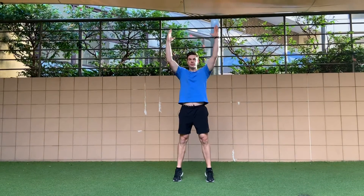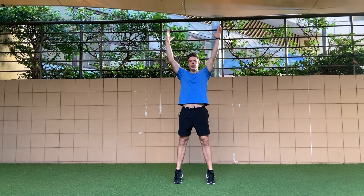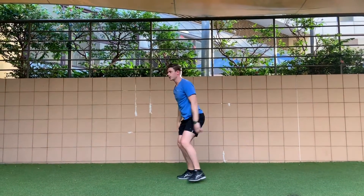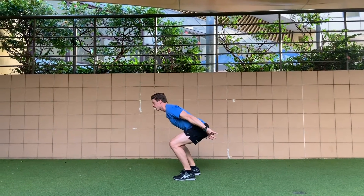How to perform a jump squat. You need to learn how to land before you jump. We're starting with your hands above your head, and from there heels up, we're feeling like we're sucking ourselves down onto the ground, getting into a squat position at the bottom of range.